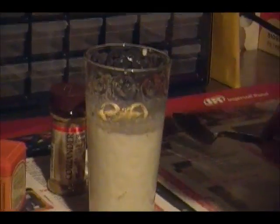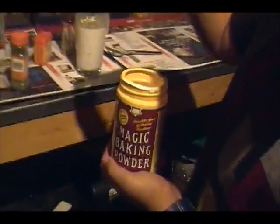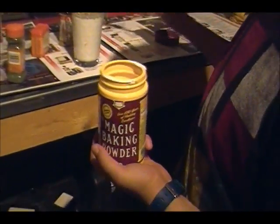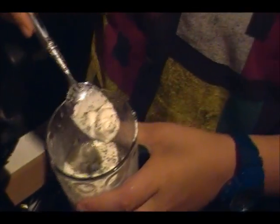I'll go halfway down here, as easy as you want to go. Magic baking powder — you gotta have the magic powder. That'll get the extra flavor. Are you catching this? How thick that is? Thick milk. Almost looks like cottage cheese.